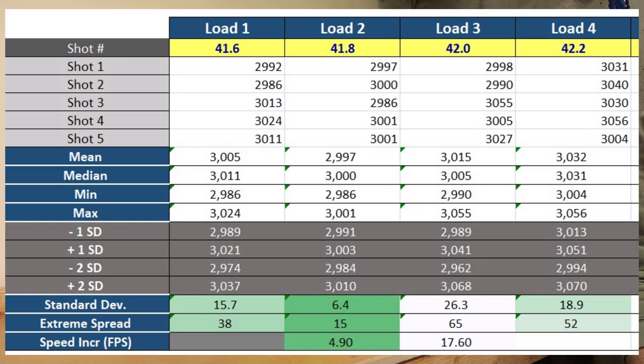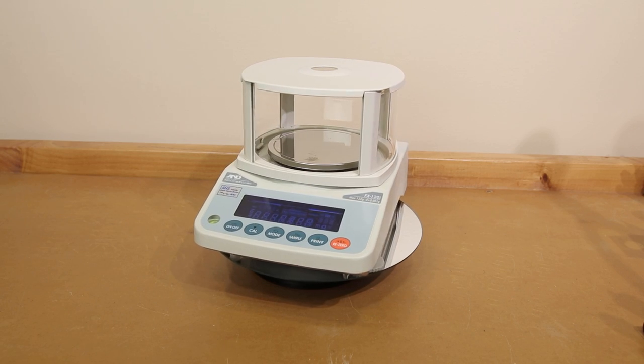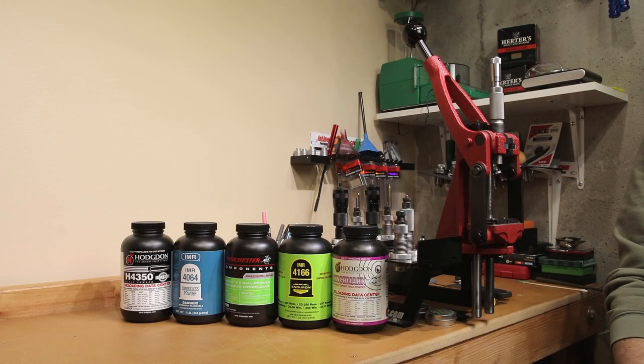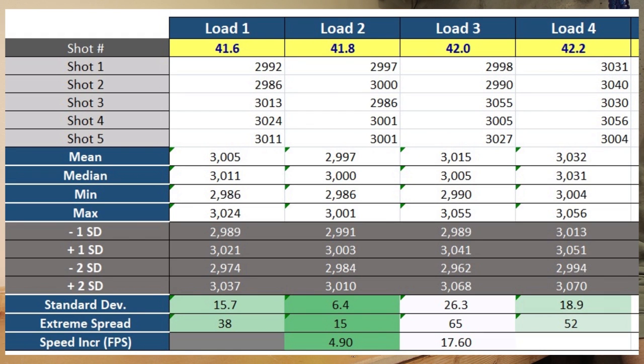42.2 grains gave us 3032 fps, SD 18.9, extreme spread 52. All charge weights were measured on our FX120i, consistent within one granule of powder — not a grain, a granule. H4350's granule weight is around 0.03 grains; the FX120i reads in 0.02 grain increments, so our charge weights were as exact as I could make them. However, having a highly accurate scale still isn't going to fix if you're loading on a bad spot in your curve. Clearly, 41.8 grains seemed like the center of our node — exactly what we were looking for.